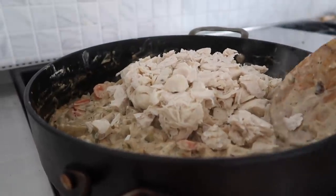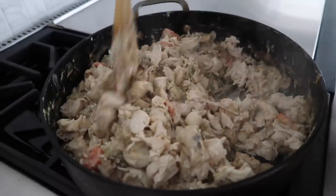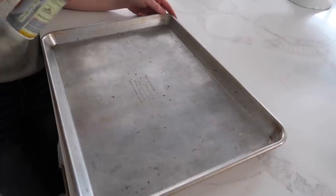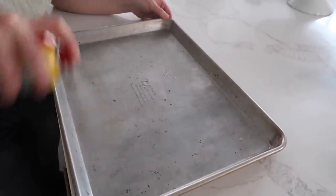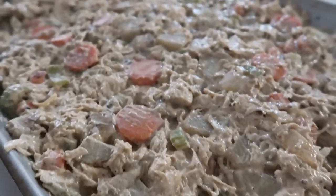Now add two cups of chicken. You can use a rotisserie chicken — I cook mine in the Instant Pot, and I'll put that recipe in the description below. This is where you'd also add about half a cup of frozen peas, but I forgot them today so we're doing it without peas. While that finishes up, spray your sheet pan with non-stick cooking spray and then spread the filling around the pan.